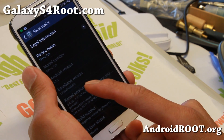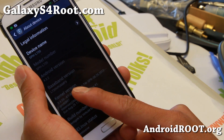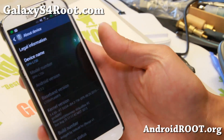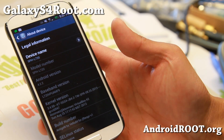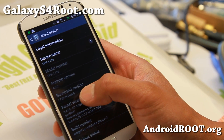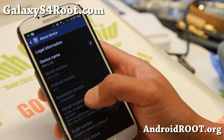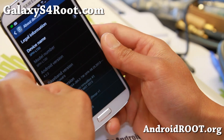For those of you on MDC or MDL — if it ends in MDC or MDL where it says baseband — you can go ahead and skip this step where we're going to install the modem. If you're not on MDC or MDL, keep following.